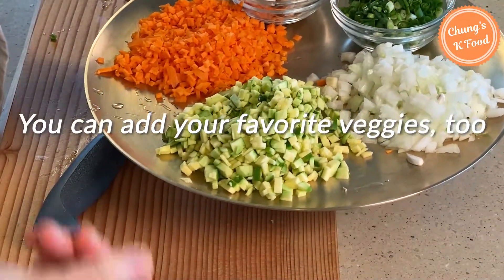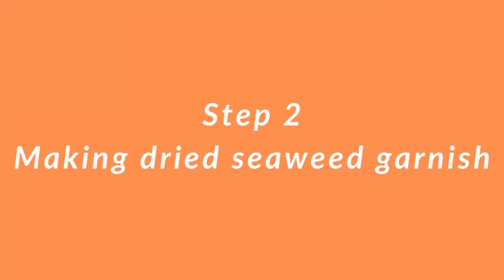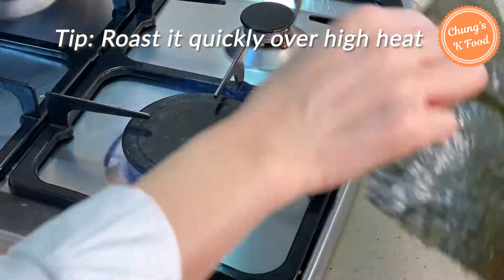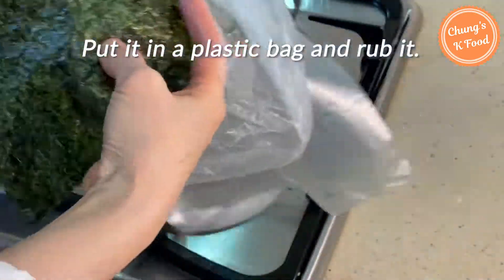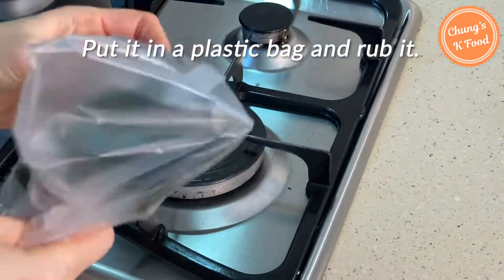If you have any other vegetables you like, you can use them. Step 2: Making dried seaweed garnish. Roast the dried seaweed quickly over high heat. If you don't do this quickly, the dried seaweed will burn. Put the roasted seaweed in a plastic bag and rub it.